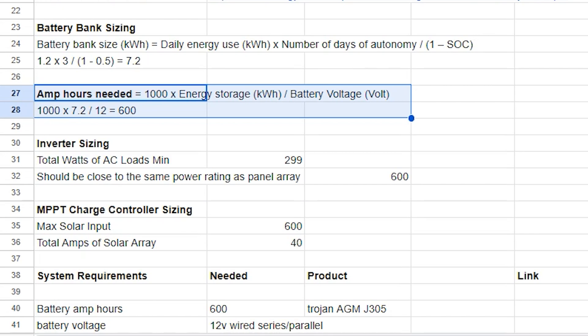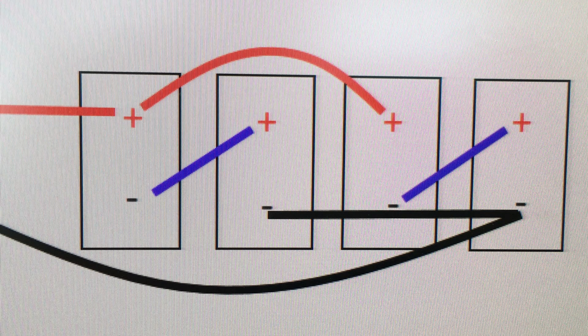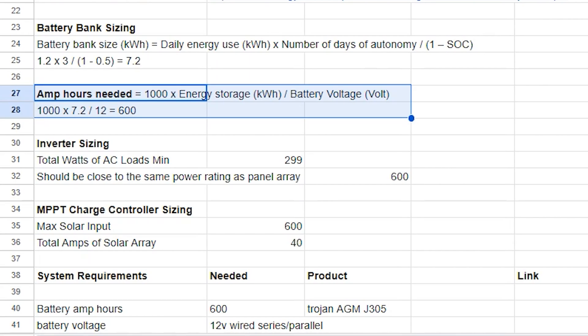In our case, we chose to wire our battery bank in a series-parallel configuration, as our AGM batteries are 6 volts with a 310 amp-hour 20-hour rate per battery. Doing so puts our battery bank voltage at 12 volts with approximately 620 amp-hours, which is right where the equation told us we need to be.